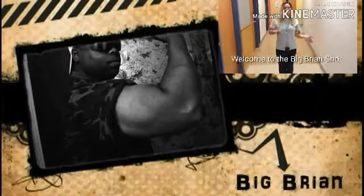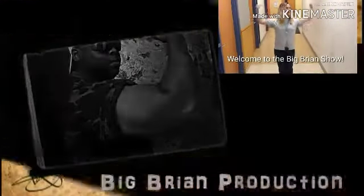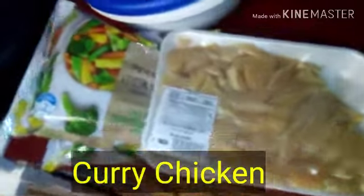Welcome to the Big Brian Show! Hey, what's happening peeps? Today I am making Curry Chicken — yes!